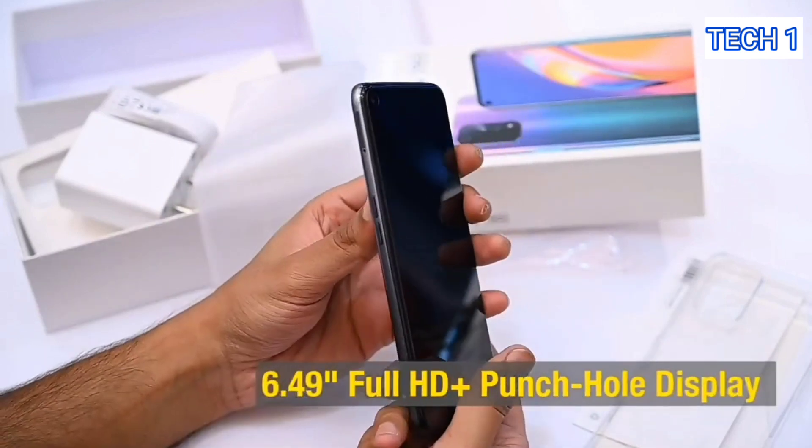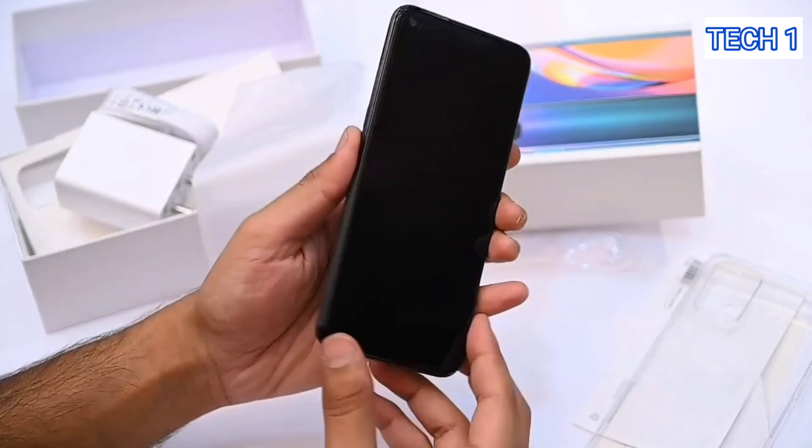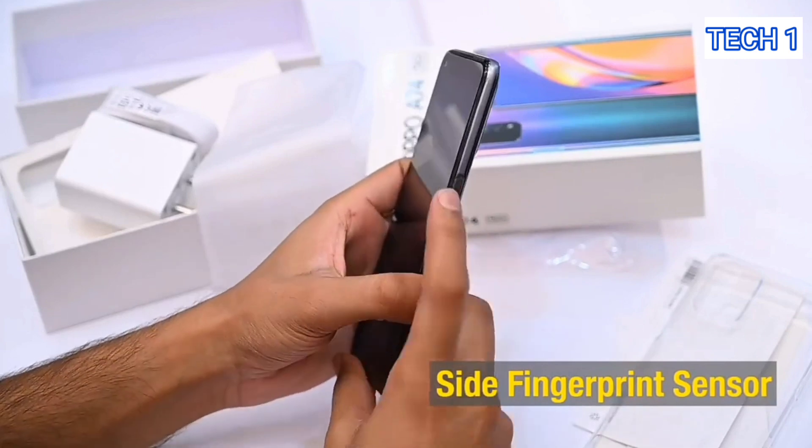It has a 6.49 inch Full HD plus punch hole display with 2400 by 1080 pixels, a larger screen to body ratio of 90.5%, and a side fingerprint sensor.